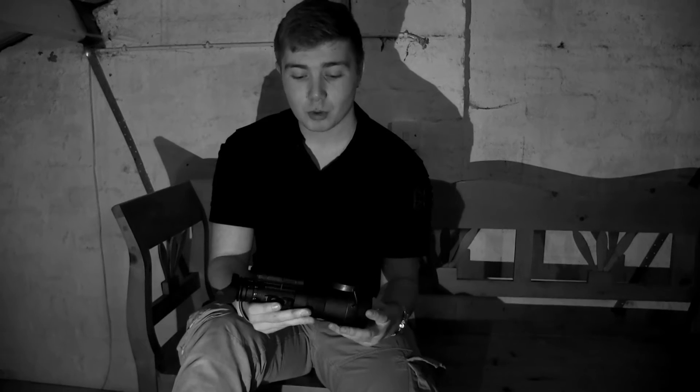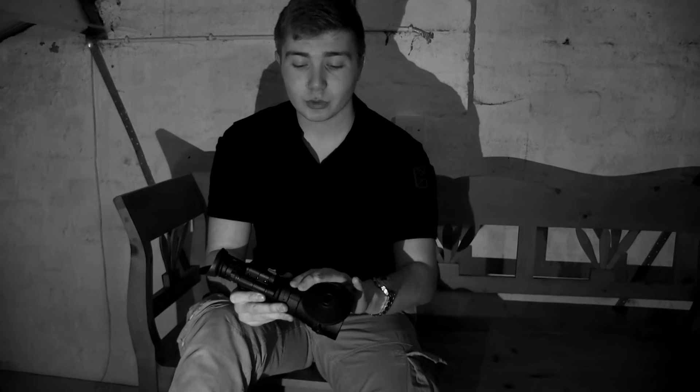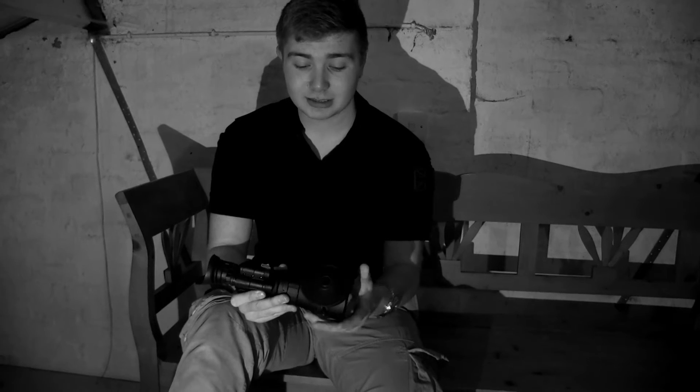Hello, this is Ian from Scott Country here, and today we're going to be looking at the brand new Luna Optics EM1 image intensified handheld unit. It can be helmet mounted, weapon mounted, and can be used handheld. Because we're in pitch black conditions, we're using an IR camera, and we're going to have a look at the performance levels and see what it's like with this 100mm 4x lens on it.